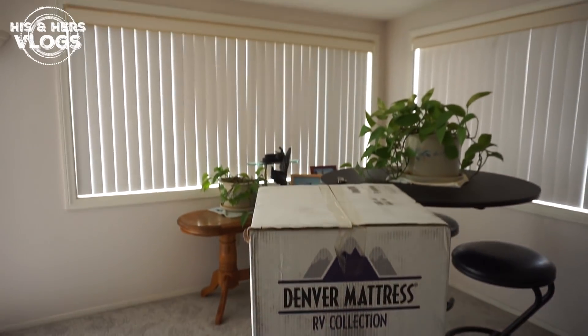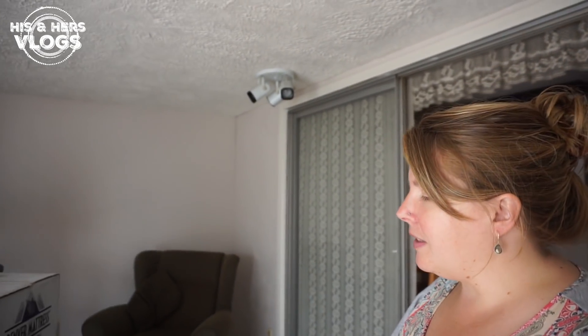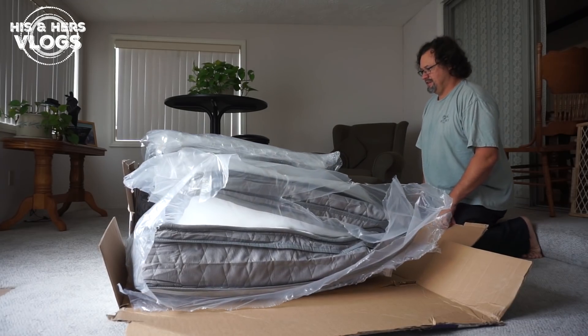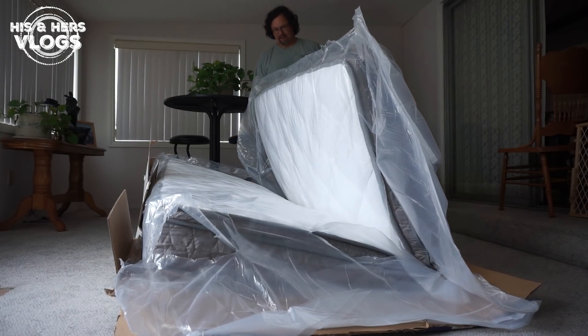This is a pretty nifty box! The great thing is it comes in a regular queen, which is what we have. But if you have the RV short queen, it also comes in that. It also comes in a narrow king or a regular king — lots of choices depending on your bed situation in your RV! So we're gonna open the box, and this is also a great opportunity to discuss sleeping in an RV. It's alive! It's like a bed mechanically expanding!